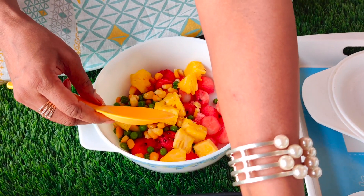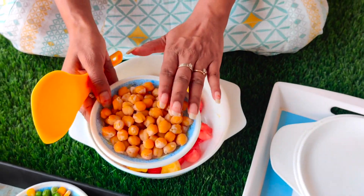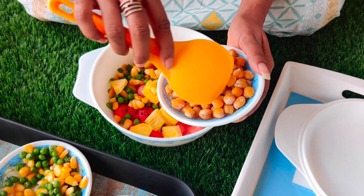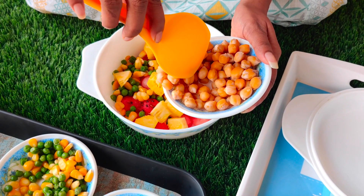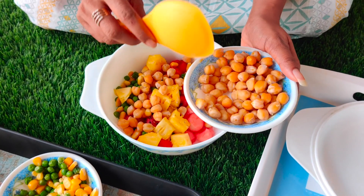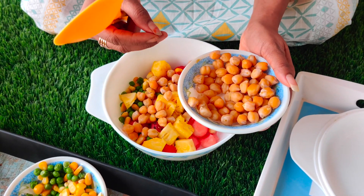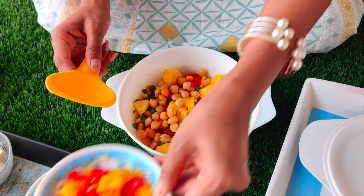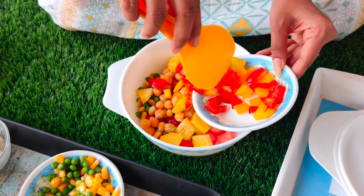We have boiled chickpeas — I soaked them in the morning. We have four to five whistles. I have added a little ginger and green chili when we boil it, so it will get a flavor. We will add some red and yellow bell pepper.